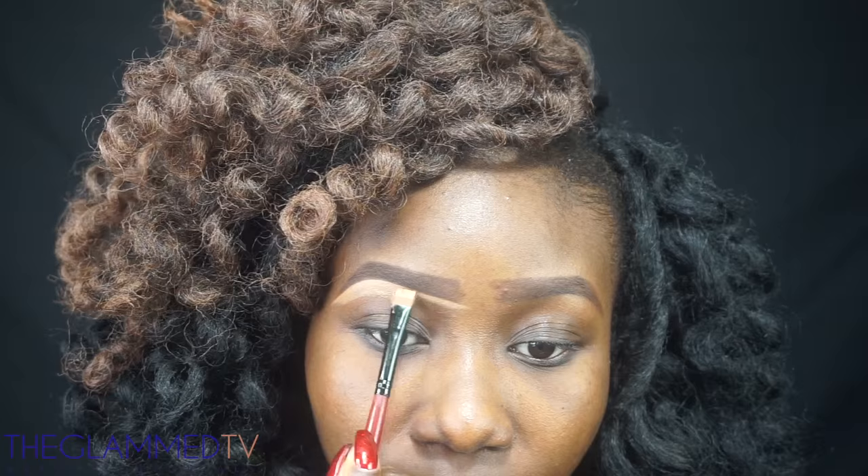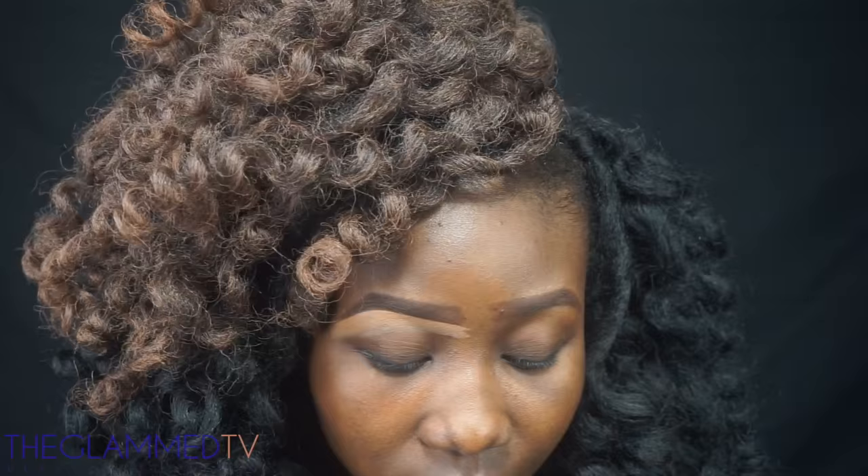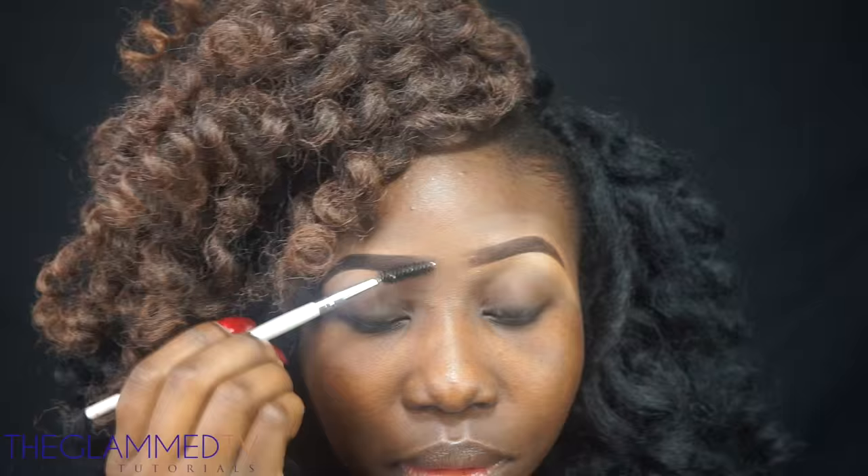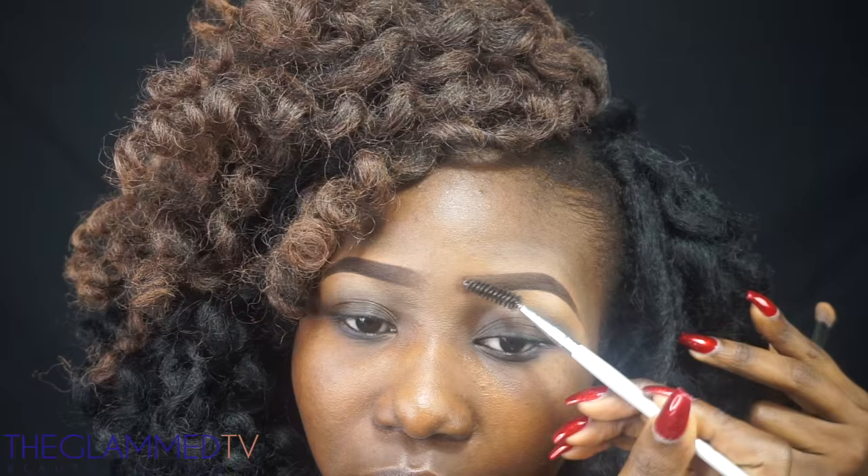And I'm going to go to the top of my brow with NW45, using a brush that I got from BH Cosmetics a long time ago. Then I'm just cleaning up the brows with my spoolie from e.l.f.